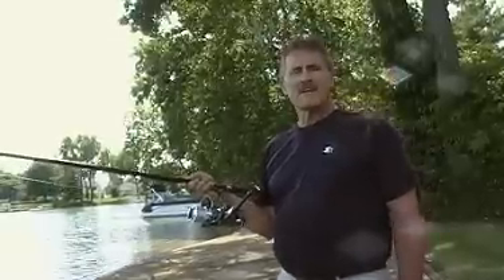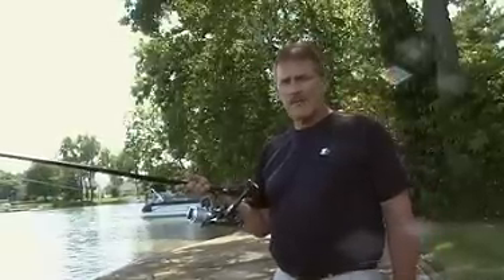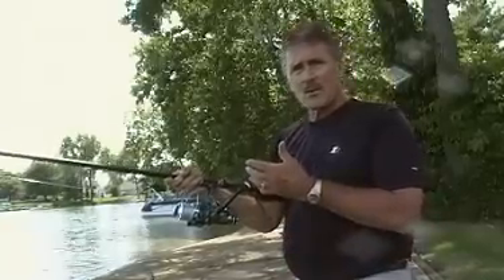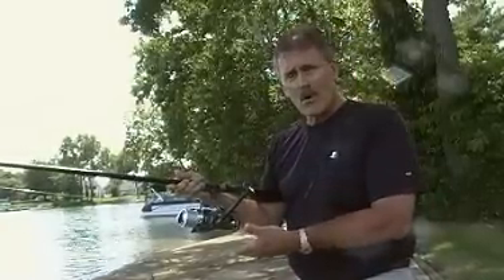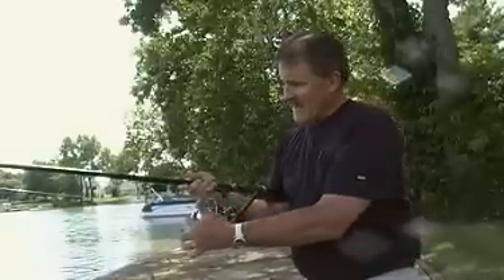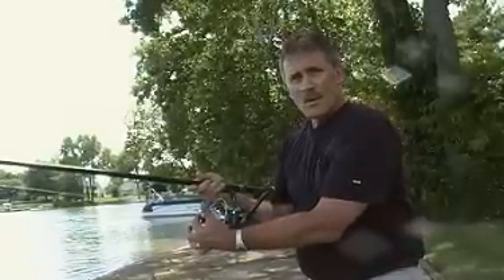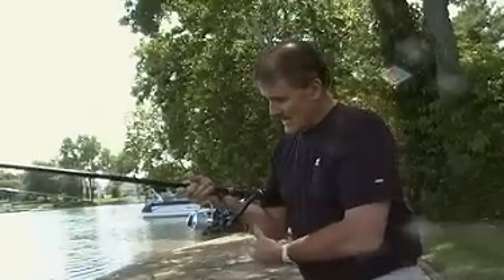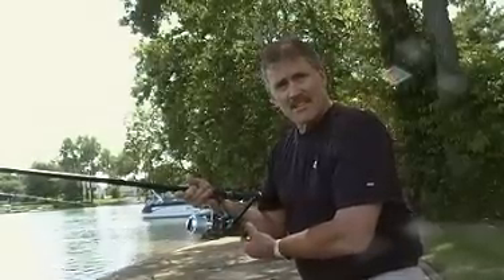Hi, I'm John Means and I'm here to demonstrate a Bait Runner reel. The BFS Bait Runner reel is essentially a reel that hangs below the pole and it has a dual drag system. It has a front drag which controls the free spin of your spool, and a rear drag for when you're catching the fish.